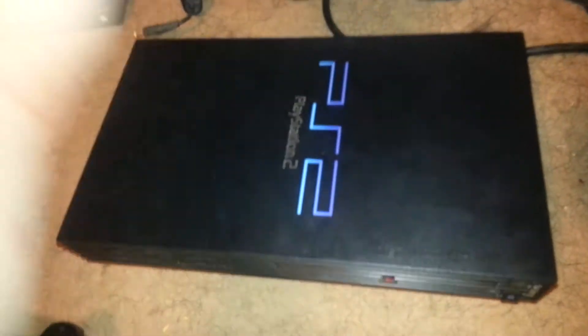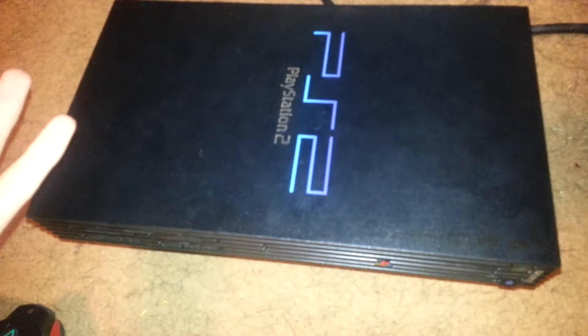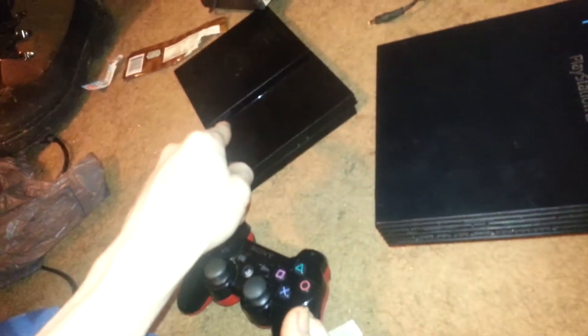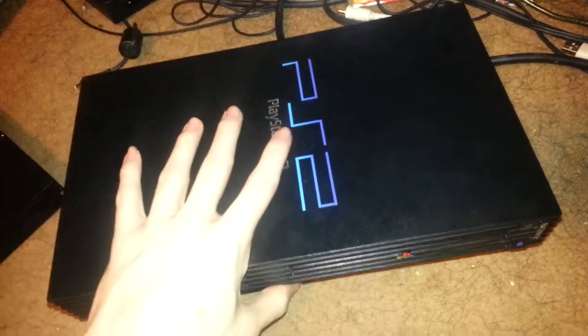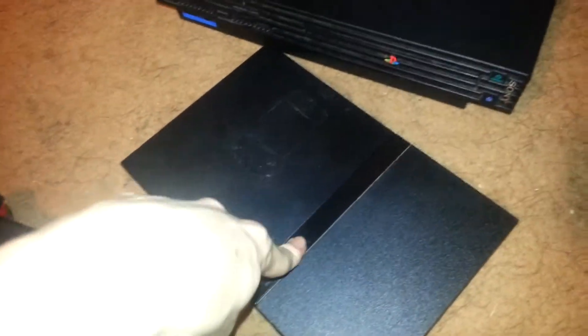Hello guys, Zach Wolf here and today I am reviewing the PS2. I wanted to do this video to tell you guys what you should buy and what you shouldn't buy. I'm gonna be reviewing the most iconic one — not this one, but the slim.